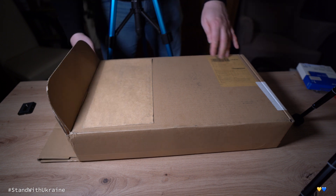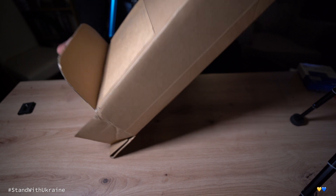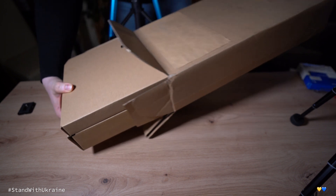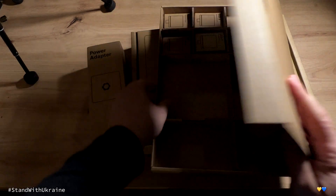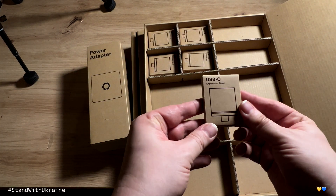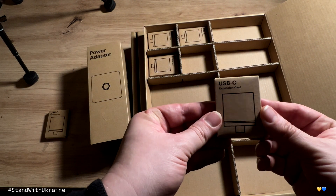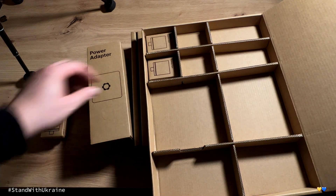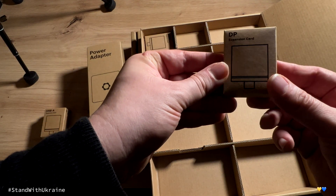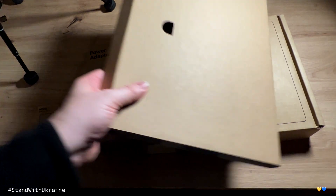Very first step: we need to remove the packaging. The very first box we open contains our modules to be plugged in as ports. We have a USB-C module, a second USB-C module, a USB-A module, a DisplayPort module, and finally an HDMI module to be used with our laptop.